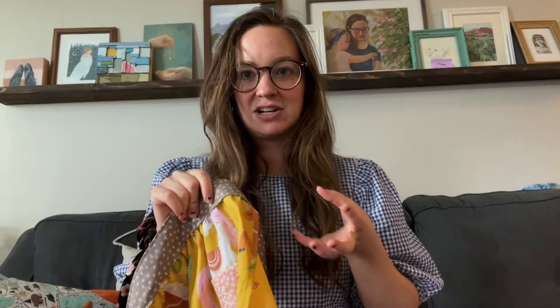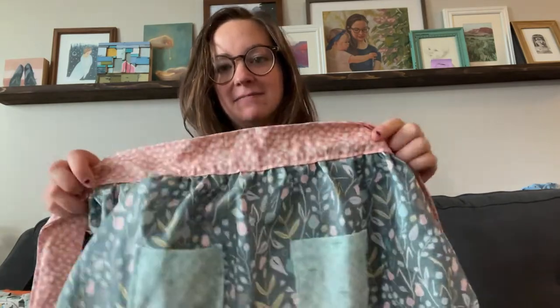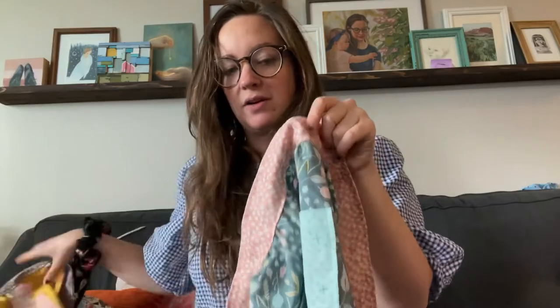Whenever I do a project I tend to overbuy fabric, but then I use it on other things because I never know how much to buy — so I usually buy too much. And then this pink fabric is really special to me. I made a little dress for my daughter when I was pregnant with her out of this fabric — I'll show a picture of her wearing it. I've still got quite a lot of this pink fabric left and I've kind of been waiting to use it for something special. I think I might try to make a dress out of it.